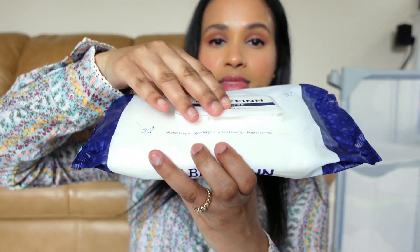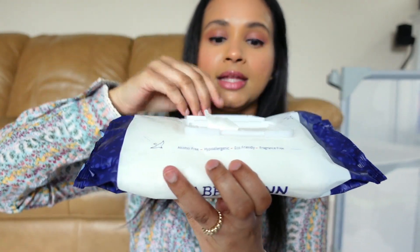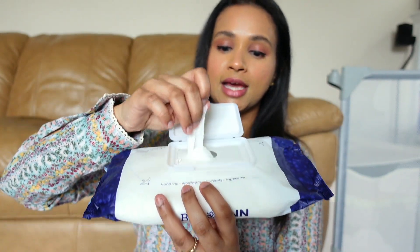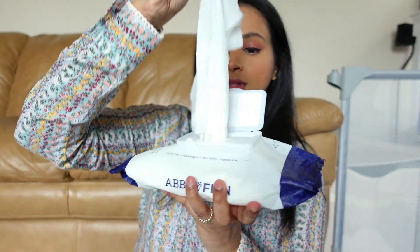It has 72 wipes and a pack of four retails for $15. I'll list the price per wipe in the description box below. As for the packaging, it comes with a lid opening and has a seal — the seal isn't on right now because we're using them. This is what the wipes look like.